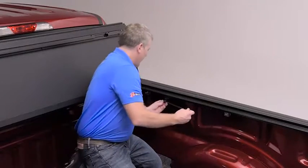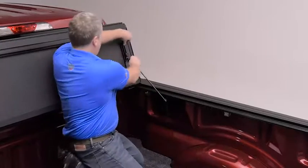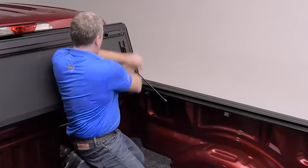Now we're ready to install the prop rods. There's a swivel ball mount already on the rail — the rod clips on, with a little retainer clip on the rail, and then the slide lock. Looks like everything fits — we're going to finish the other side.